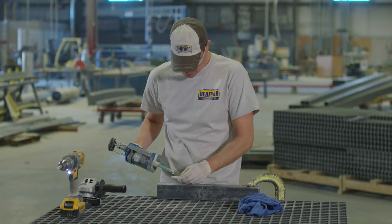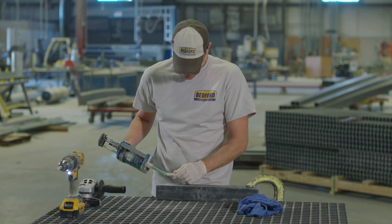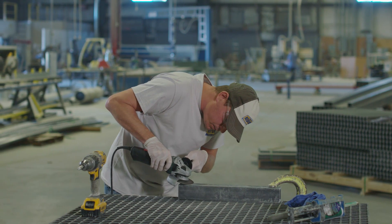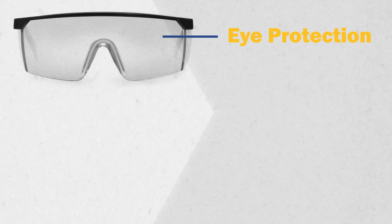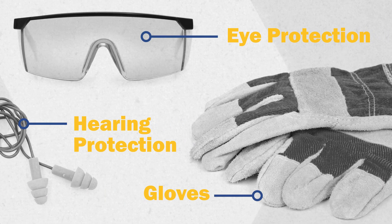You can use this procedure as long as no new holes will intersect the plugged holes. Before we begin, remember to follow common safety practices anytime you're fabricating with FRP. Eye protection is a must. Hearing protection and gloves are also recommended.